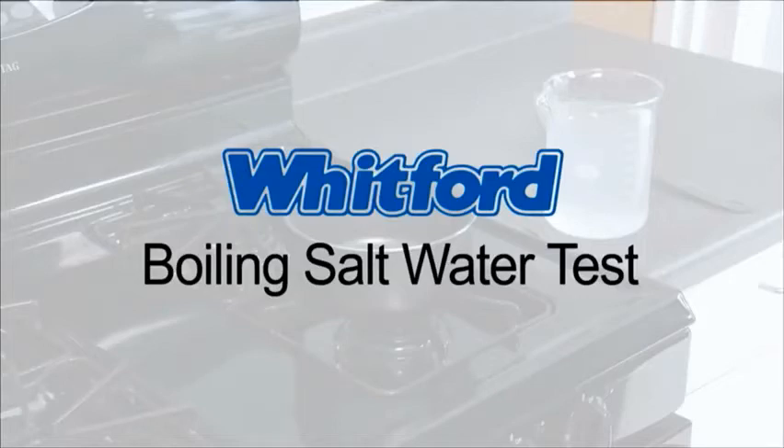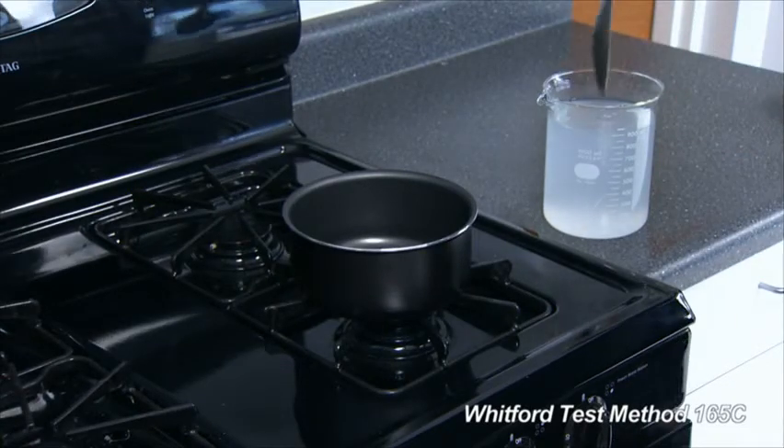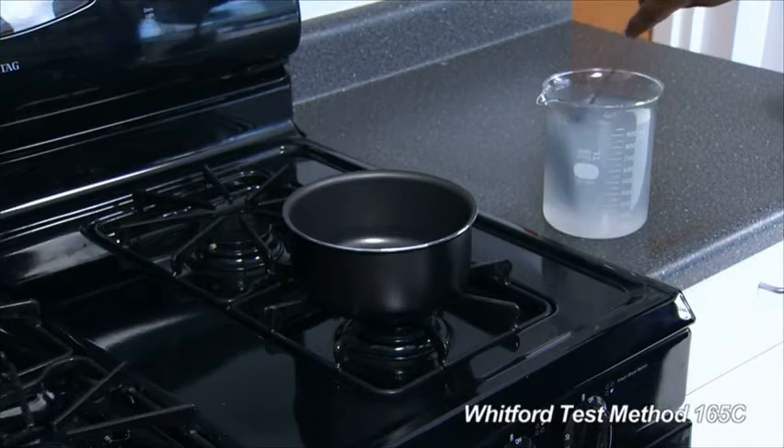This is Whitford's Boiling Salt Water Test, a procedure that evaluates the corrosion resistance of coatings. Prepare a solution of 10% salt in distilled water, dissolving the salt completely.